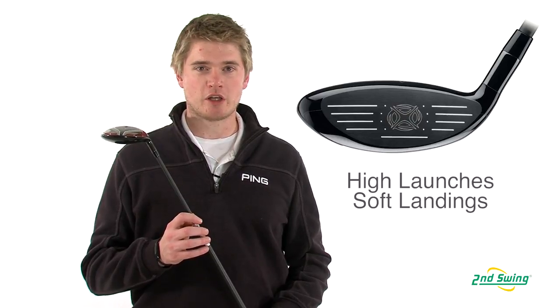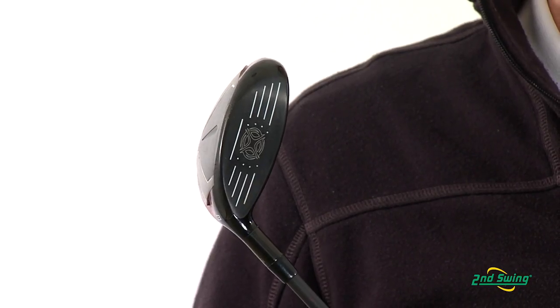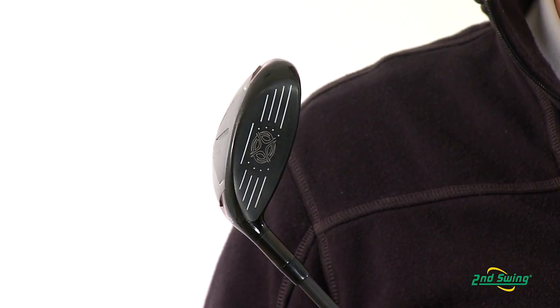It also produces a higher launch angle so balls that are struck lower on the face will also go farther. Callaway has optimized the location of the center of gravity to increase ball flight, so even if you hit the ball low on the face you'll still have long consistent distance.